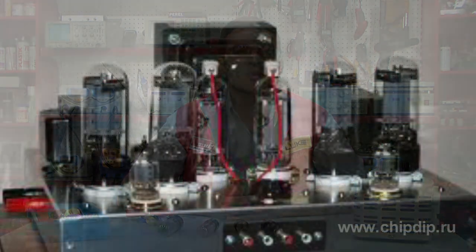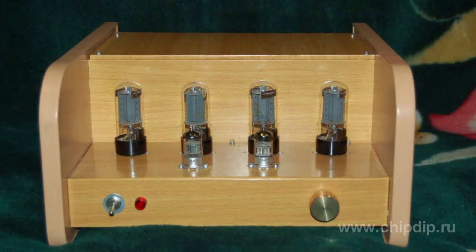Valve 6P3 at the beginning of the 50s, which had a glass design despite the absence of S labeling, had poor performance. Only by the middle of the 50s was the valve design improved. This was already a classical 6P3S, which is still manufactured with small improvements and is labeled 6P3SE.